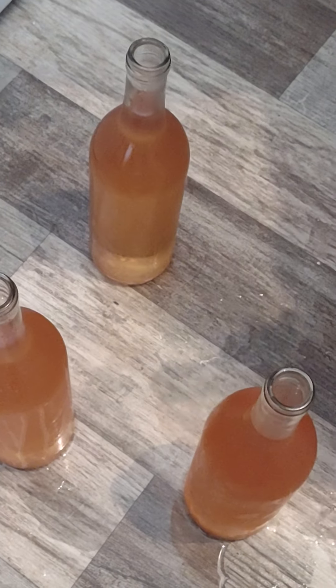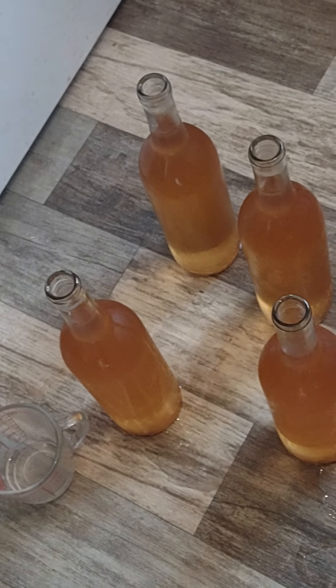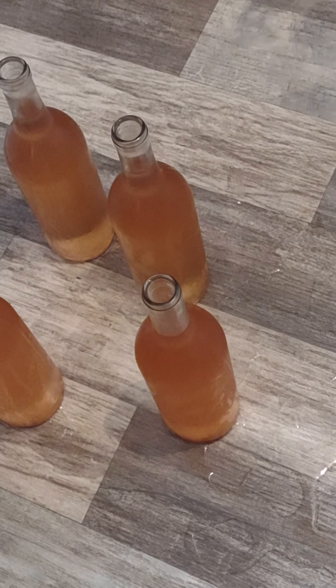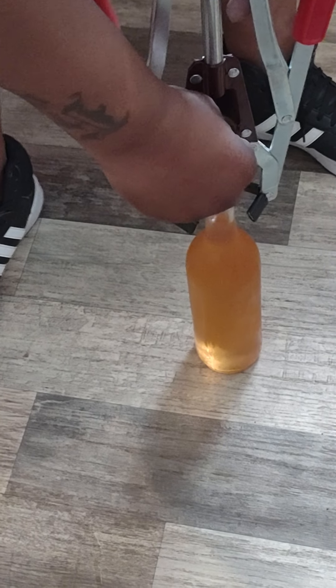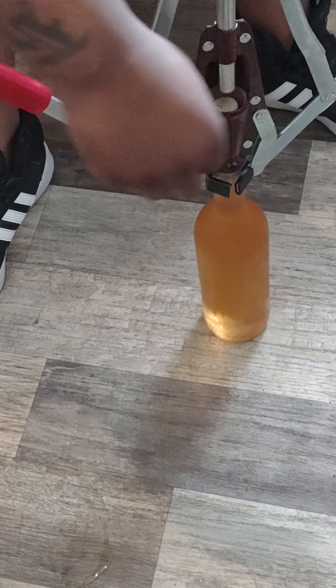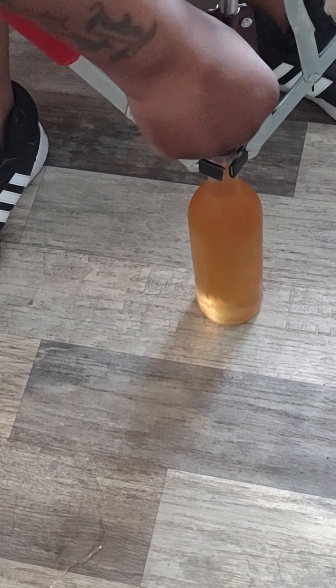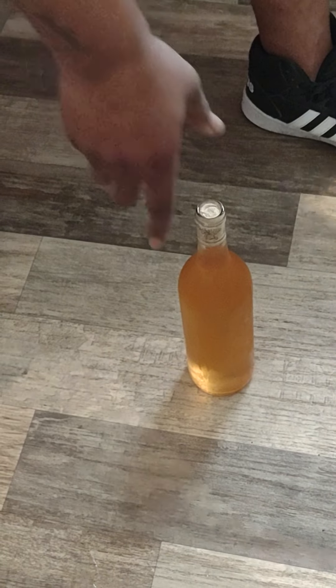I'm getting ready to cap these bottles with their corks. My final step to finishing off - I grab a cork, put it inside my press, bring a bottle over, and line it up. I've sterilized my corks with a solution of Star San and hot water, then let them set. I get everything lined up just right and on 3, 1, 2, 3 - bring it on up - and we're in there guys. I'm going to repeat the process with the next bottle.